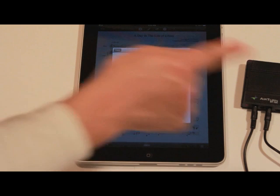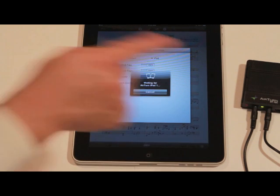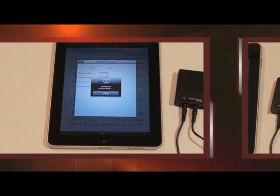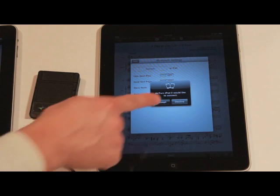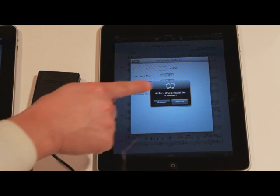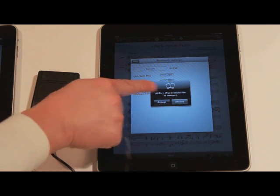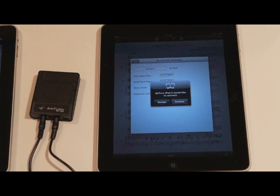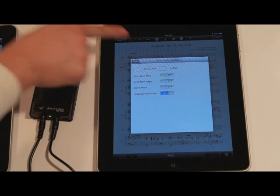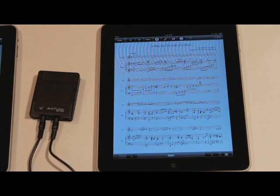Now let's run to the other machine and accept the pairing and connection request. We're back at the first iPad and as you can see, there's a new dialog box asking that AirTurn iPad 2 would like to connect — simply tap accept. Once you've accepted, both of the machines will now be connected. Go ahead and close this dialog box on both machines and you should be good to go.